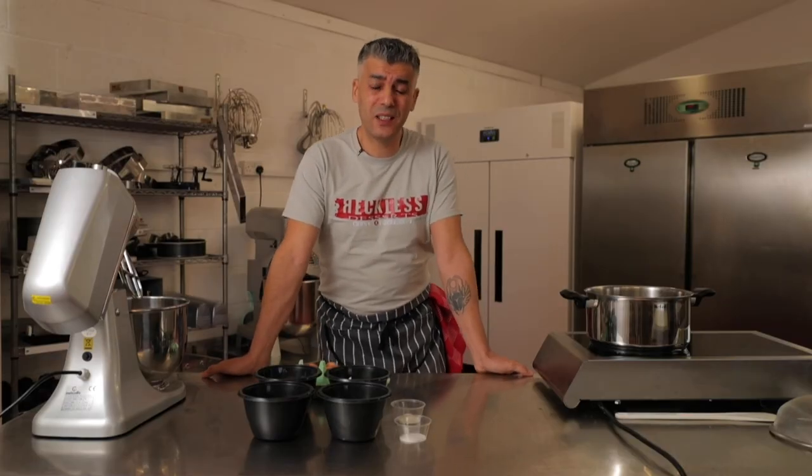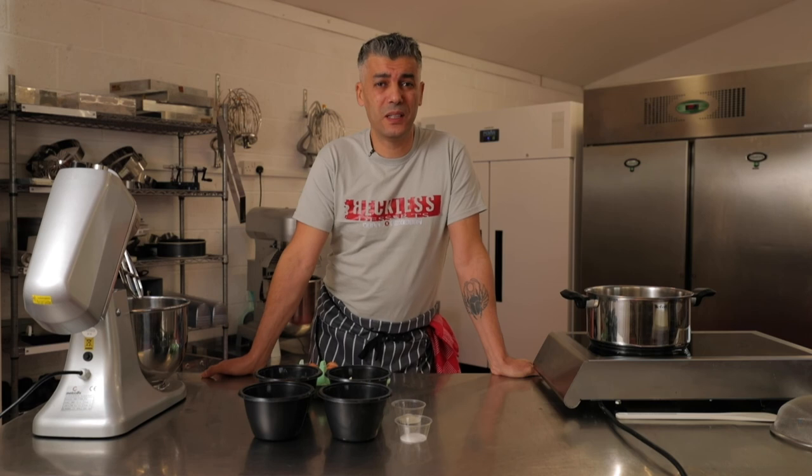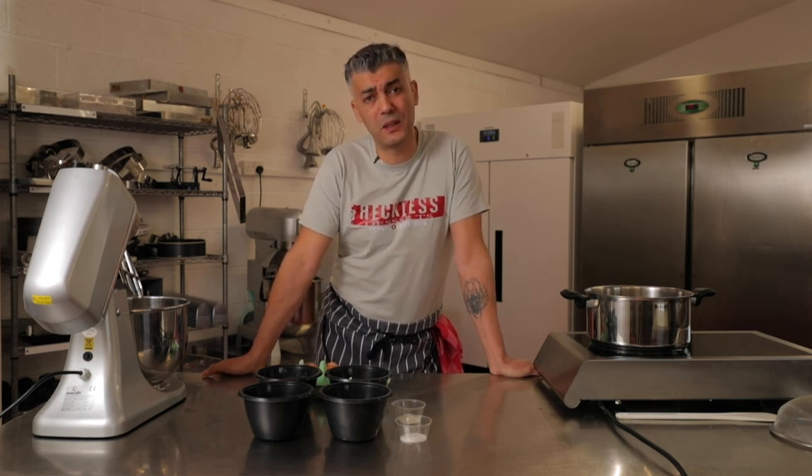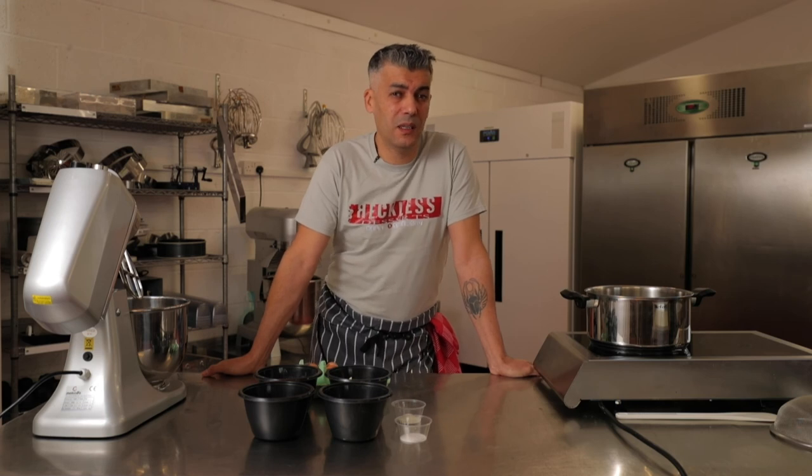Hi, my name is Az from Reckless Desert. We are a small artisan patisserie based near Wales in Somerset. Our shop is located at a rookery farm near Binniger.